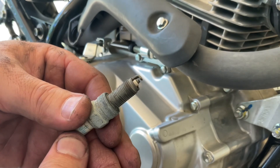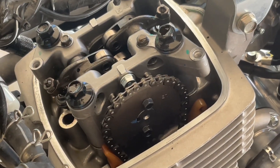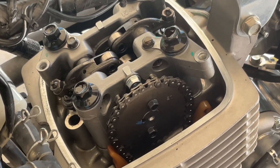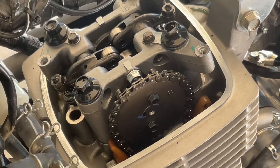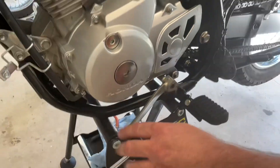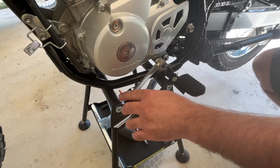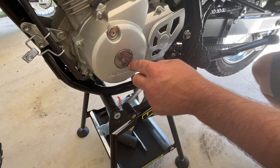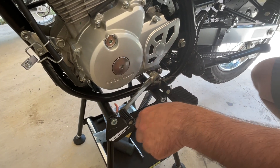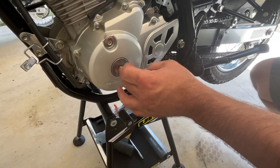I'm going to show you a little tip for how to set your engine up on TDC for setting the valves. Instead of pulling the two plugs and lining up the marks and adjusting it with the bolt, I'm going to put the bike in gear — second gear — and pull it through by hand.